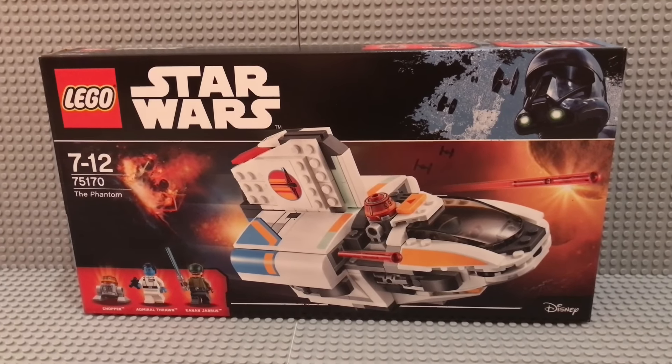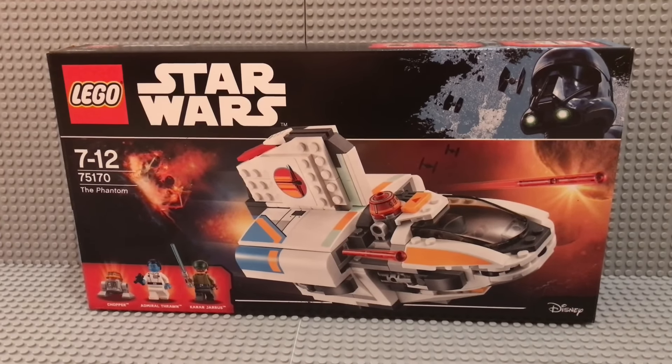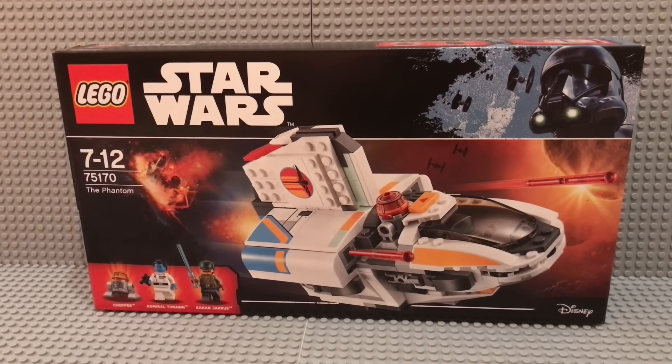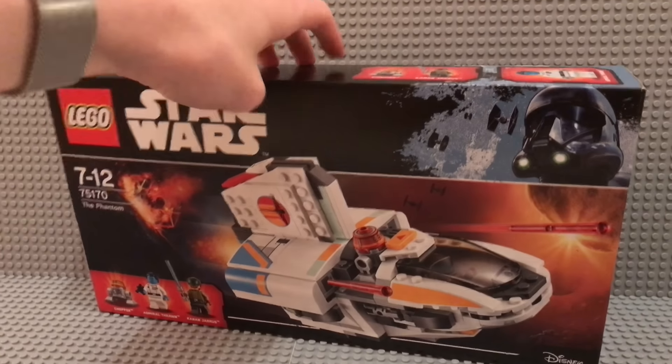This set retails for $39.99 in Germany. The set contains 269 different pieces, and yeah, this right now is the box.